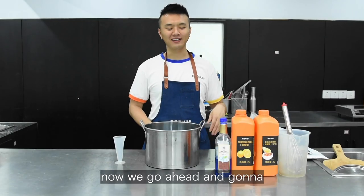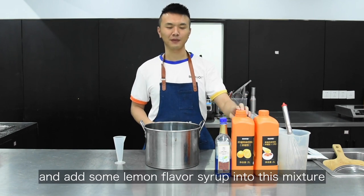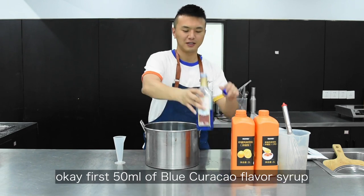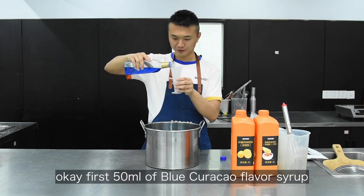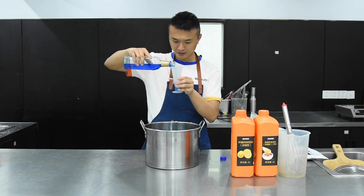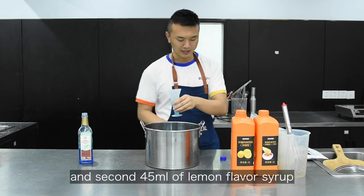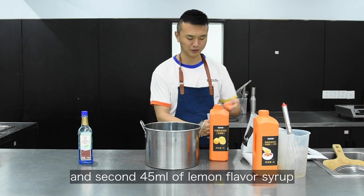Now we go ahead and want to make some Blue Curacao flavor syrup and add some lemon flavor syrup into this mixture. First, 50 ml Blue Curacao flavor syrup. And second, 45 ml lemon flavor syrup.